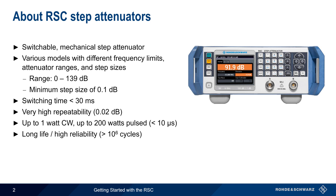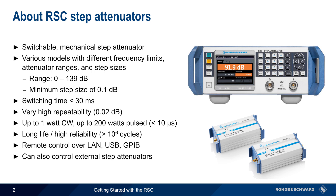In addition to a simple GUI and front panel controls, the RSC can also be configured and operated over LAN, USB, and GPIB interfaces. And as we'll see later in this presentation, the RSC can also control up to four additional external step attenuators.